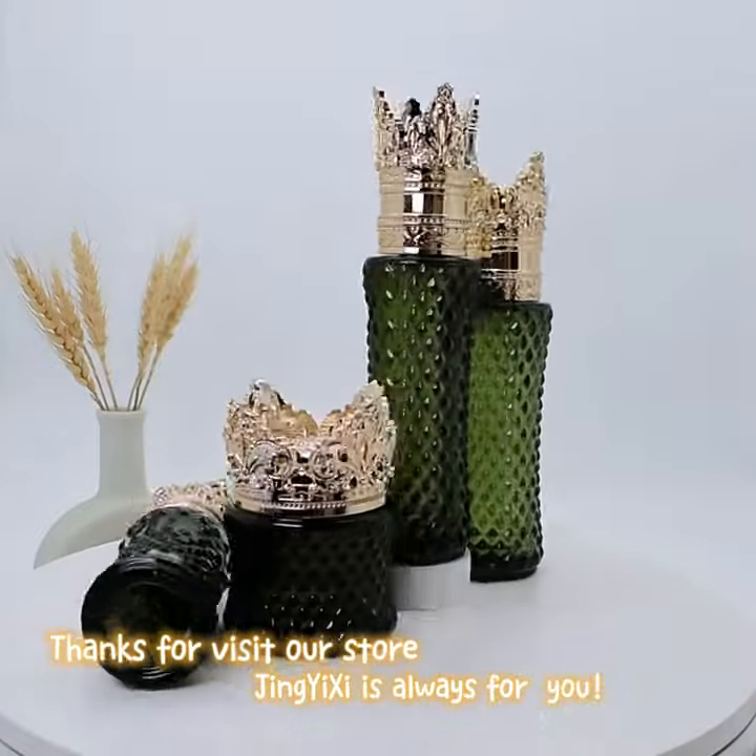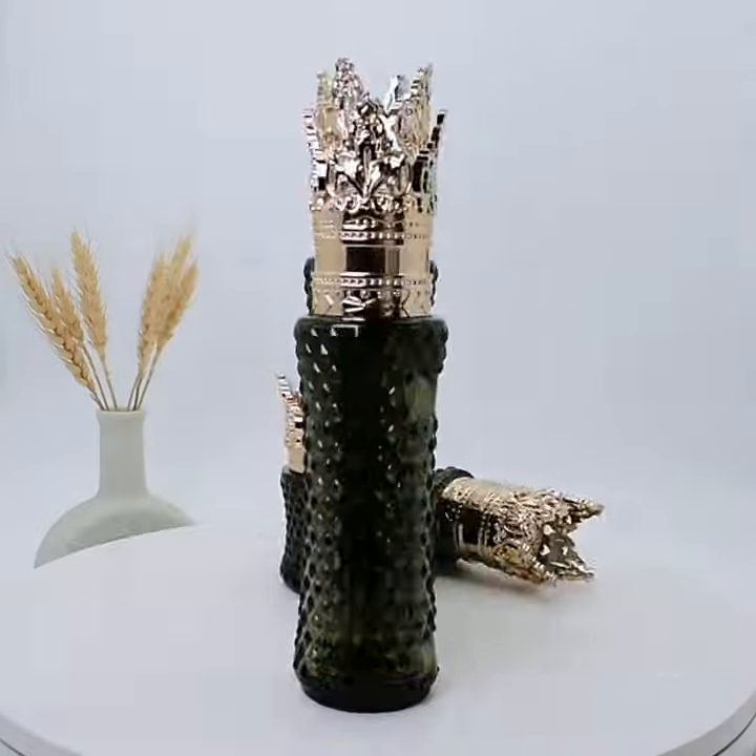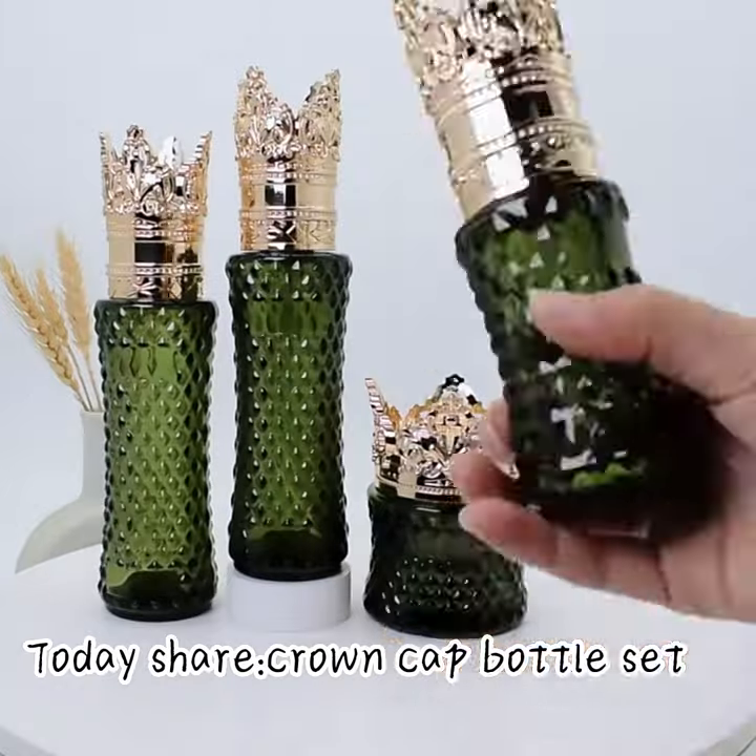Thanks for visiting our store. Jin Ishii is always here for you. Today's show: Crown Cap Bottle Set.